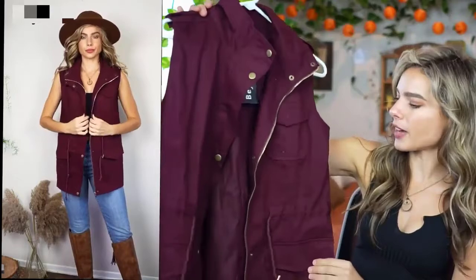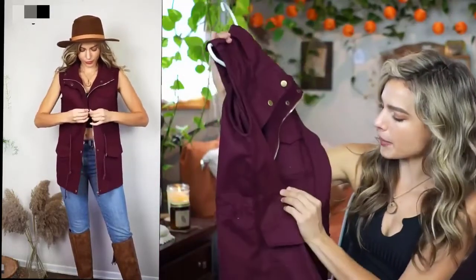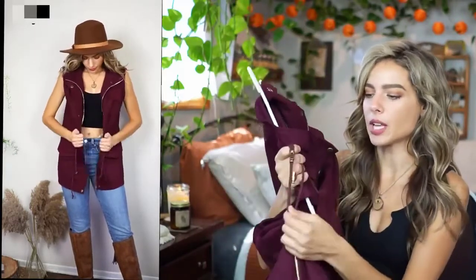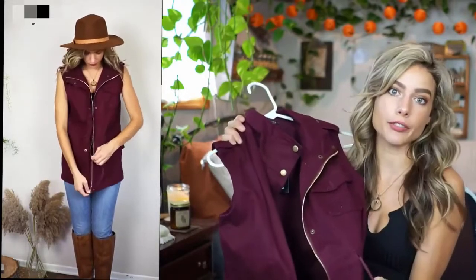It's like this utility vest and it has a drawstring belt that's built in and you can pull it and cinch the waist. You can even tie this little belt, which has the toggle brass finishing beads right in the front if you want to.